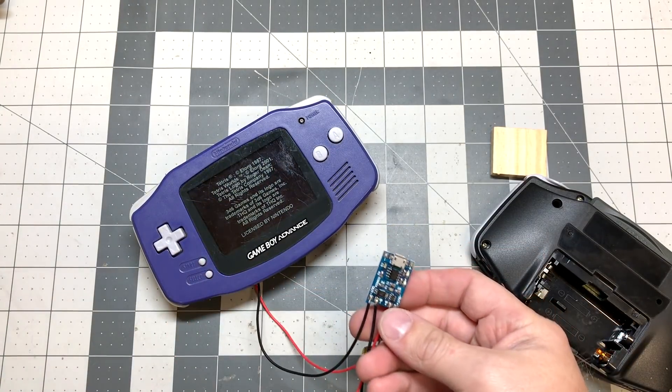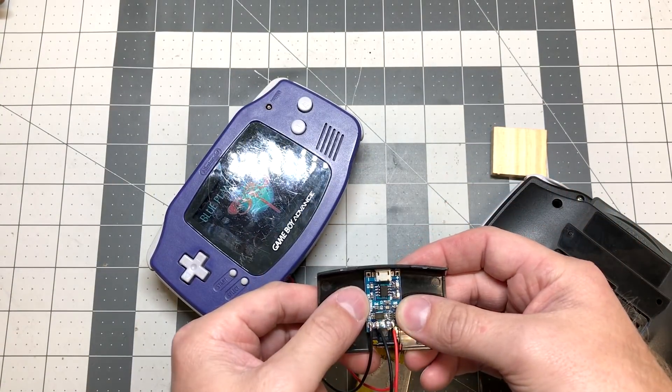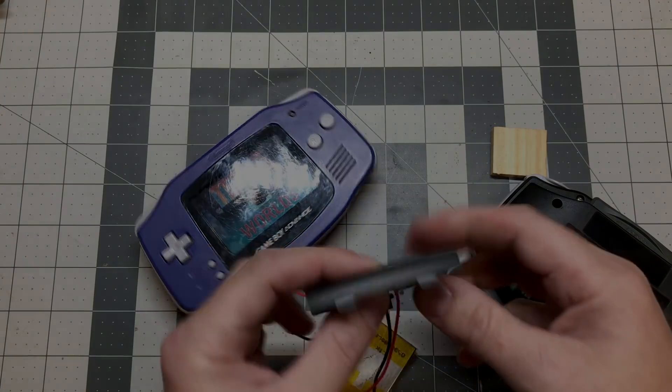So what I'm going to do now is basically mount this on the backside like this. I'll have to clean up these wires, and I'll have to put a little hole here so you can just plug this thing in once it's in there.